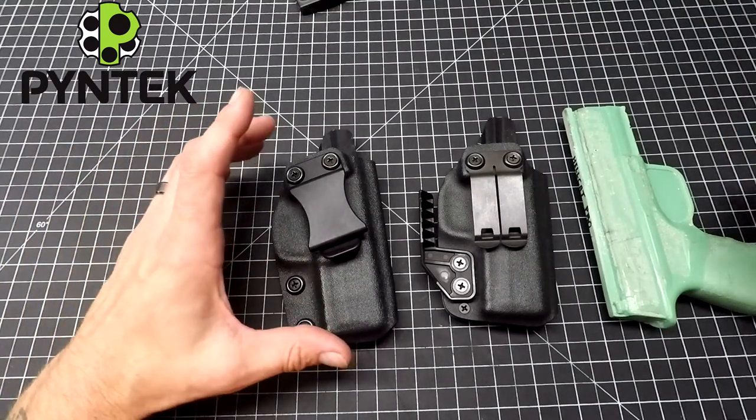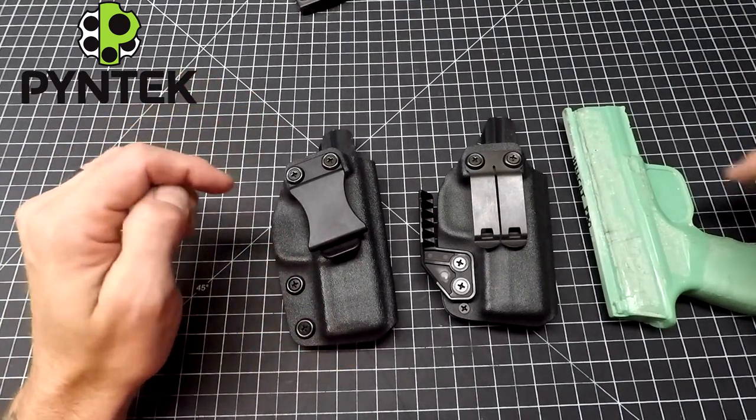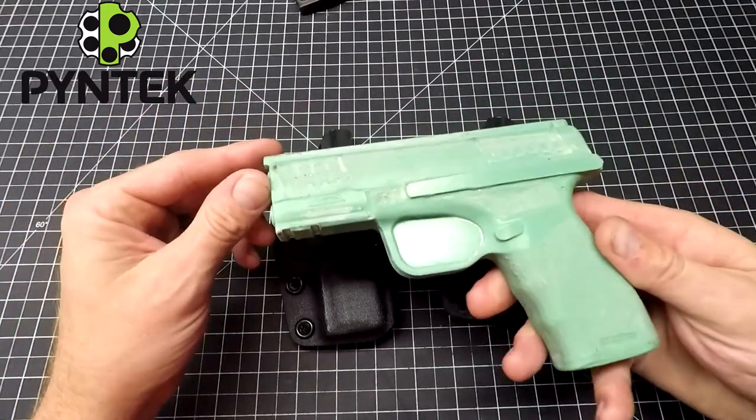Hey everyone, Mark here from Pine Tech. Today I'm going to be showing off a couple versions of my compact holster for the Hellcat Pro.